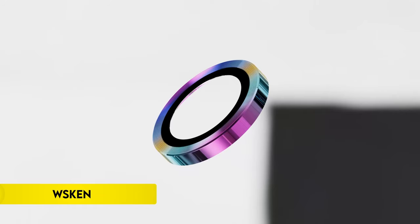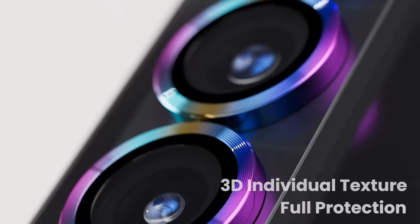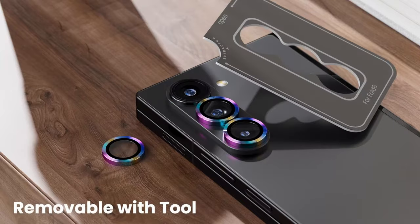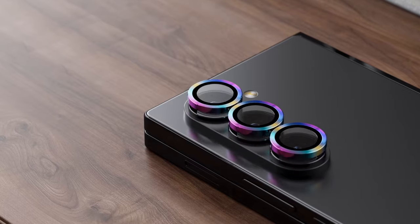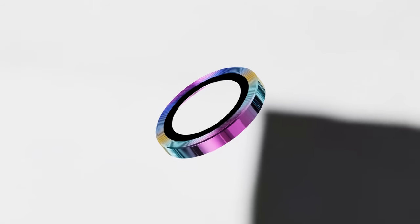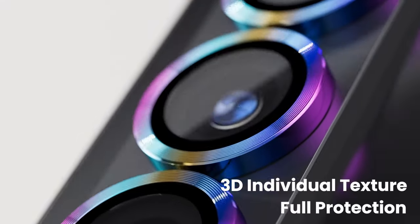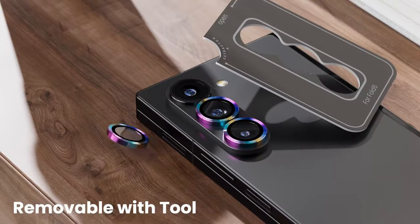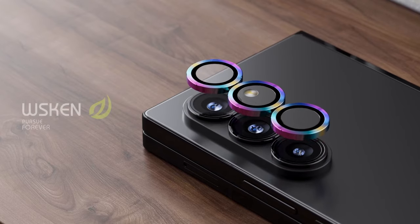On number 2: Weskin. Weskin offers specialized camera lens protectors designed exclusively for the Samsung Galaxy Z Fold 6 5G 2024 model. Crafted from aviation-grade aluminum and 9H tempered glass, these protectors ensure comprehensive coverage against scratches and high-impact drops. The ultra-clear pixel technology, featuring 99.99% optical-grade light transmittance, preserves photographic quality by effectively blocking UV rays and enhancing anti-fingerprint capabilities with a nano-waterproof adhesive layer.